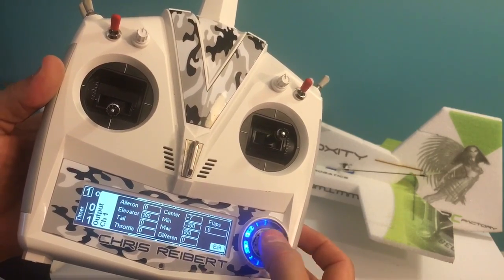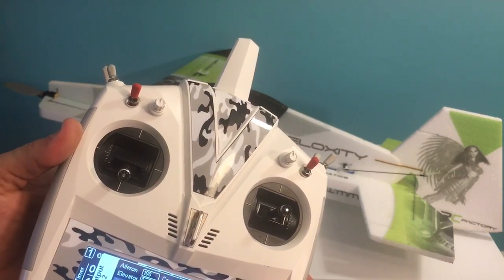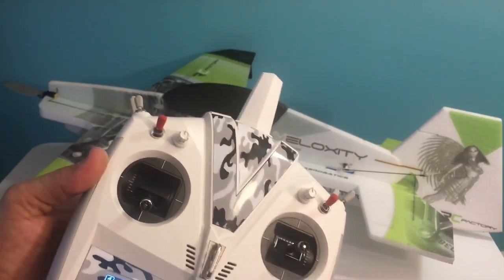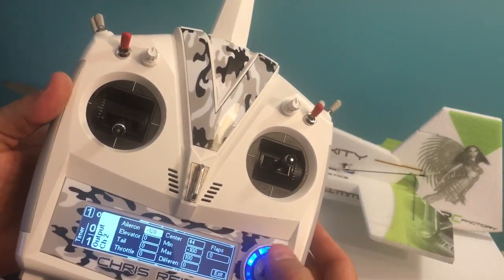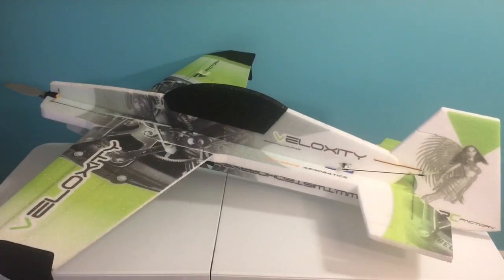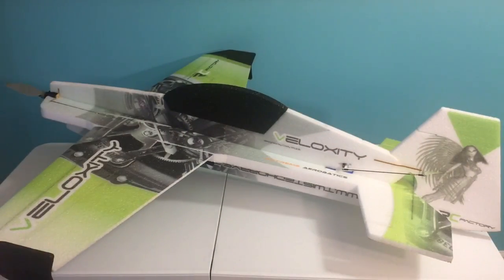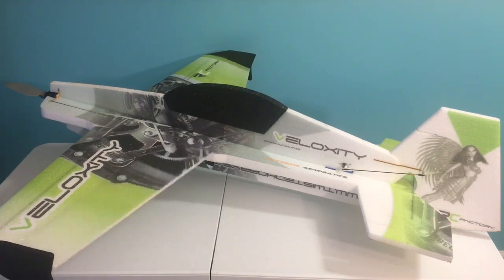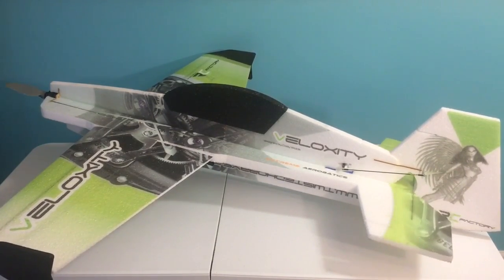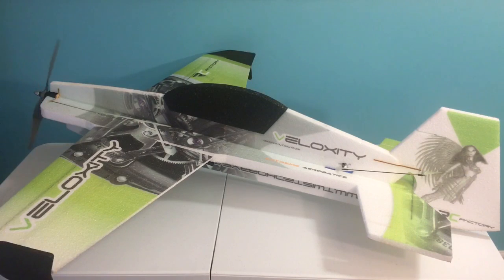I'm going to exit back out here. I believe channel output two is the aileron I want to fix. We're going to correct the direction on our aileron and just want to center it up a little. We've got our ailerons, our elevator, rudder. Let's check throttle — motor on. Throttle's going in the right direction. Motor off.